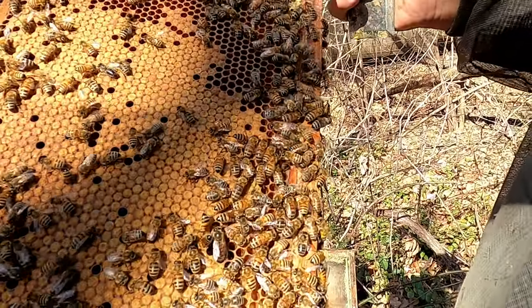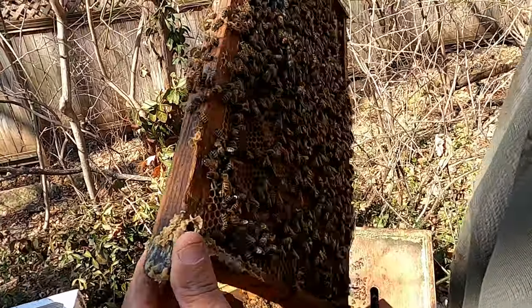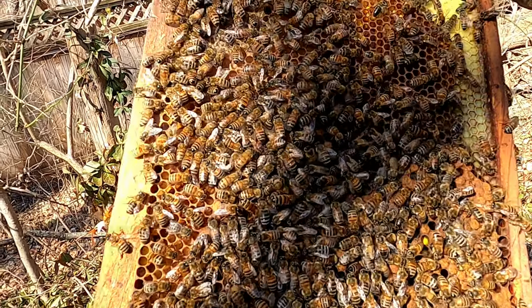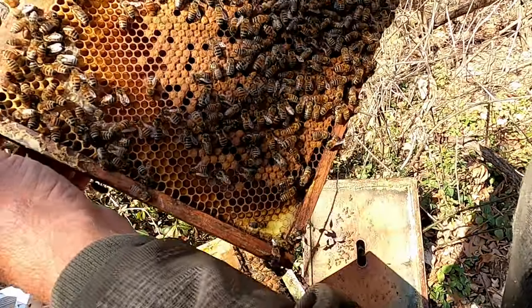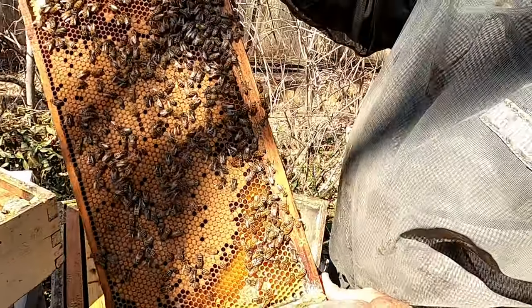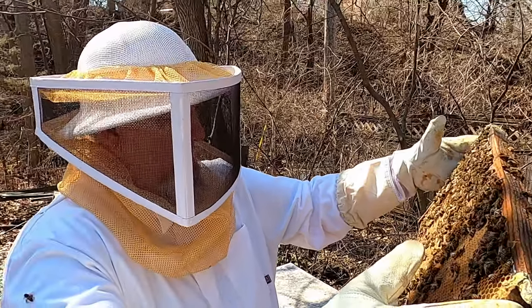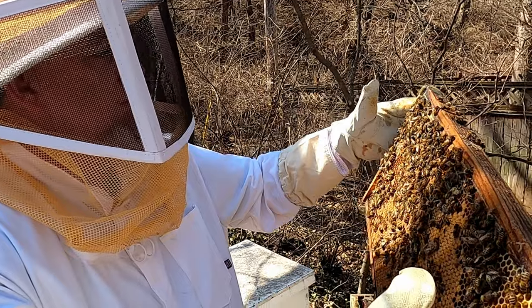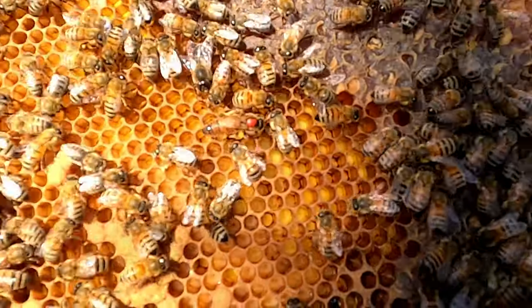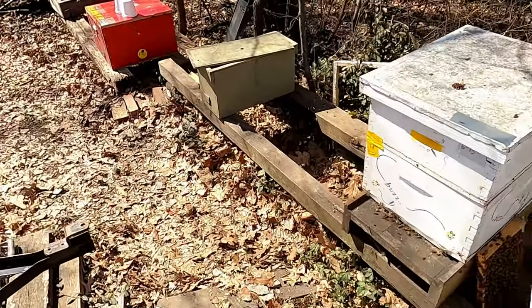That looks like a drone — there's another drone over here, so he must have hatched. The drones are starting to hatch — that's the first drone we've seen. Looking for young eggs and looking for a queen. Oh, there she is right there — she's marked, that makes it easy. I think I'll put this in a box so we don't lose her — like we lost the last one.